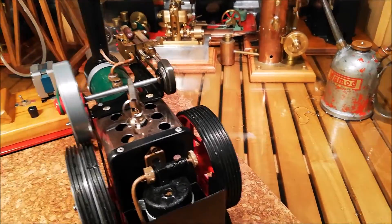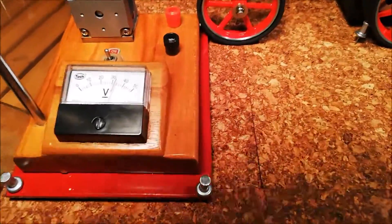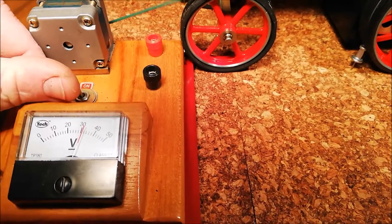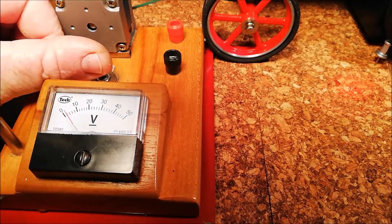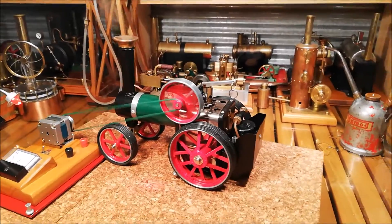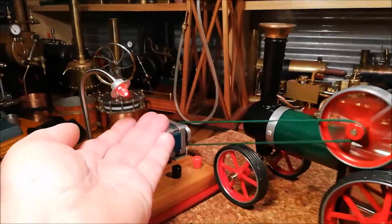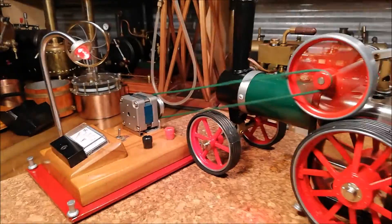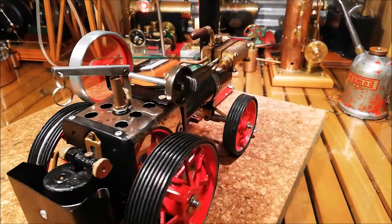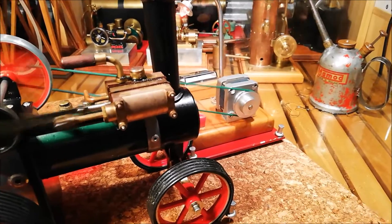Oh yep! Switch the generator on. The old tractor is doing a bit of work now — light is flowing. You can hear that engine working against the generator.